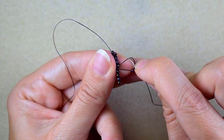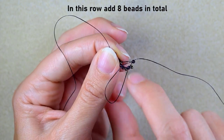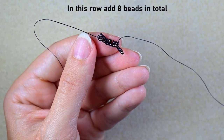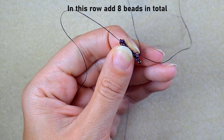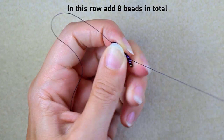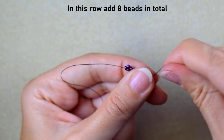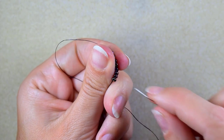The first row started with nine beads, so here I will have eight beads, meaning I need to add four more single beads. Once this row is ready, for the next row I do absolutely the same thing — I take two beads and go under the second thread bridge.